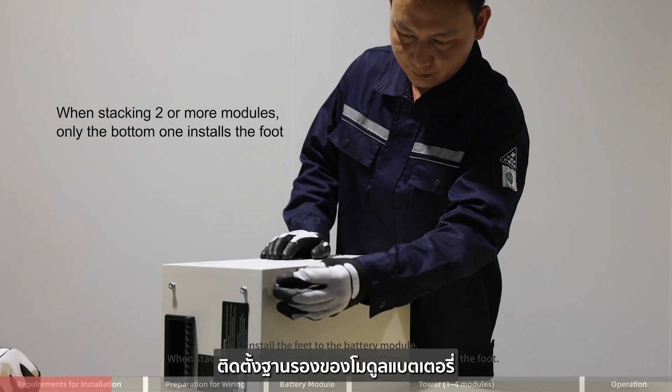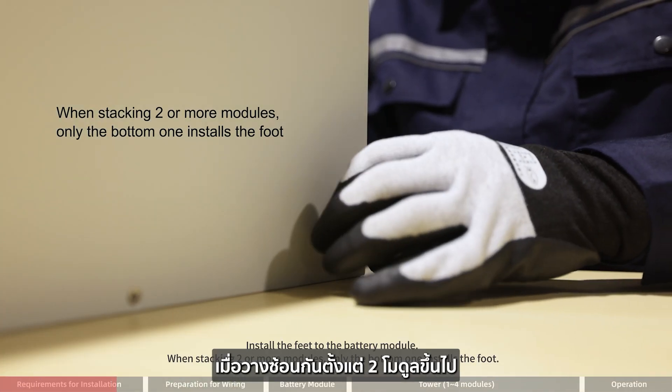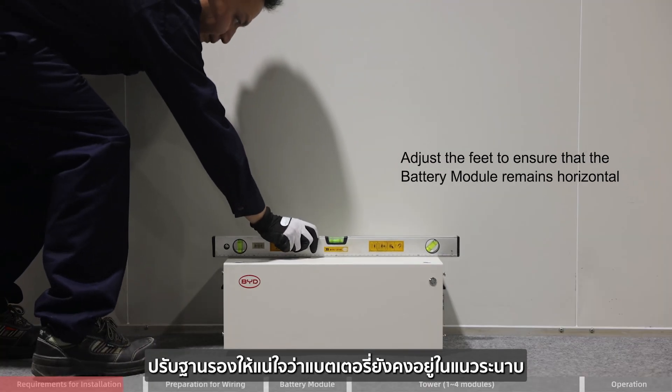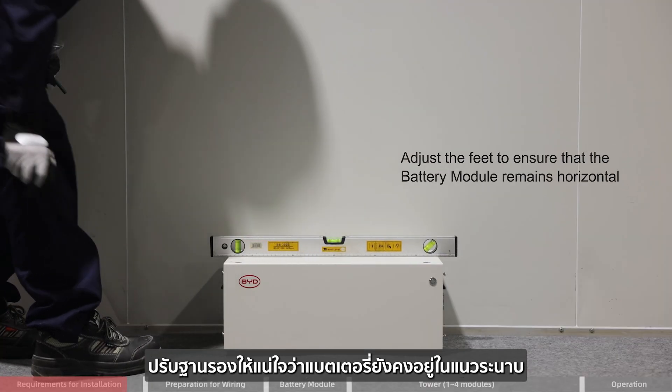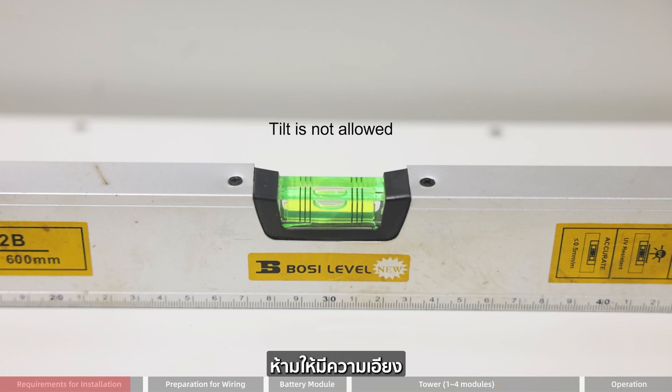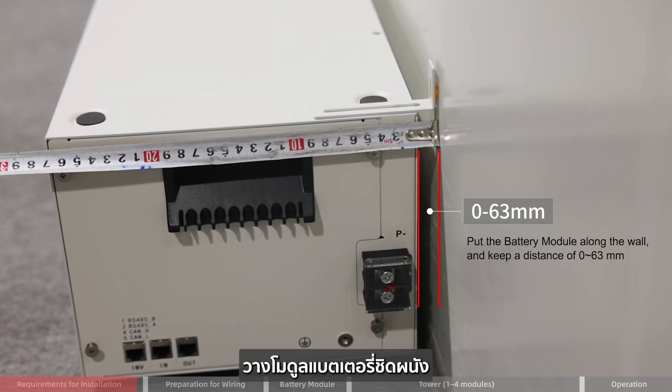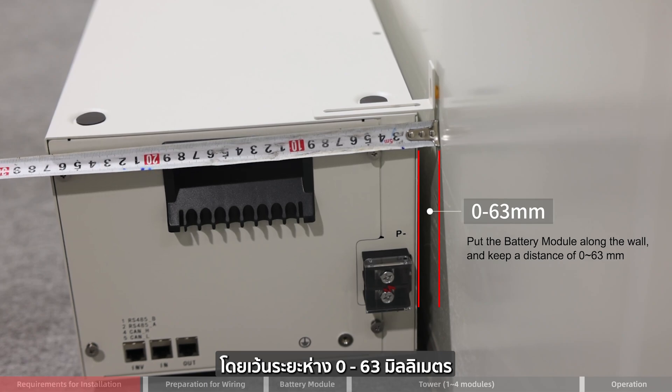Install the feet to the battery module. When stacking two or more modules, only the bottom one installs the feet. Adjust the feet to ensure that the battery remains horizontal — tilt is not allowed. Place the battery module along the wall and keep a distance of 0 to 63 mm.